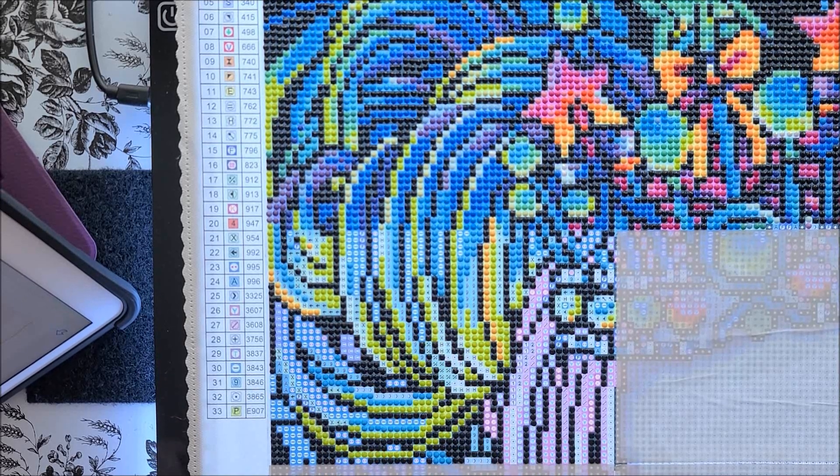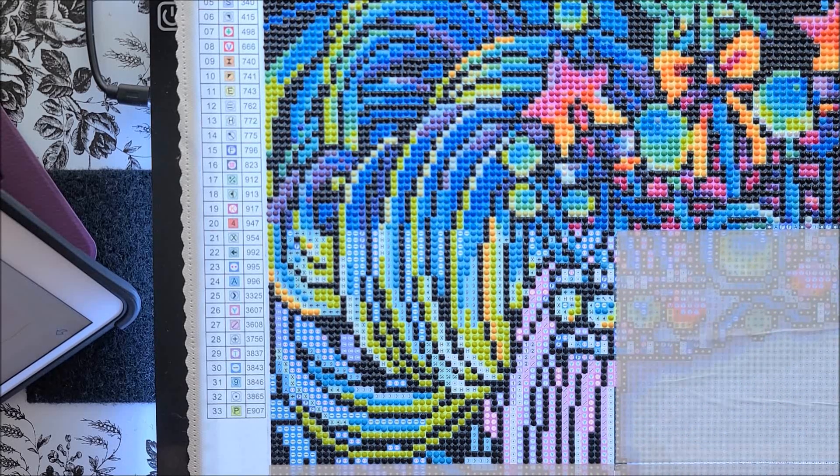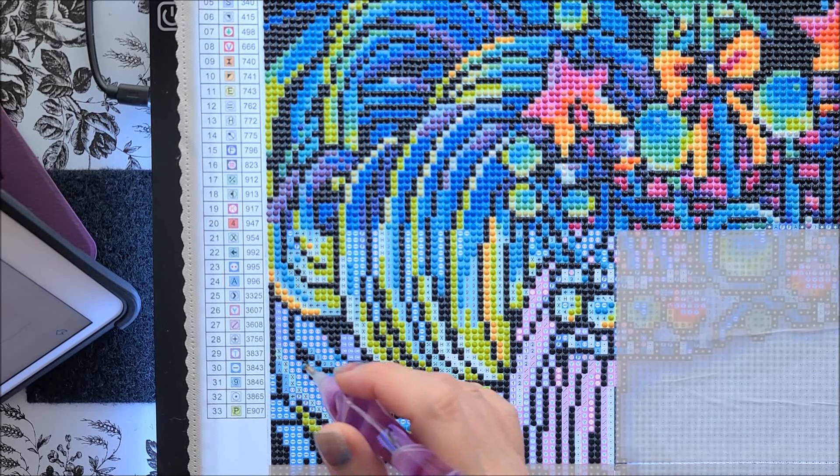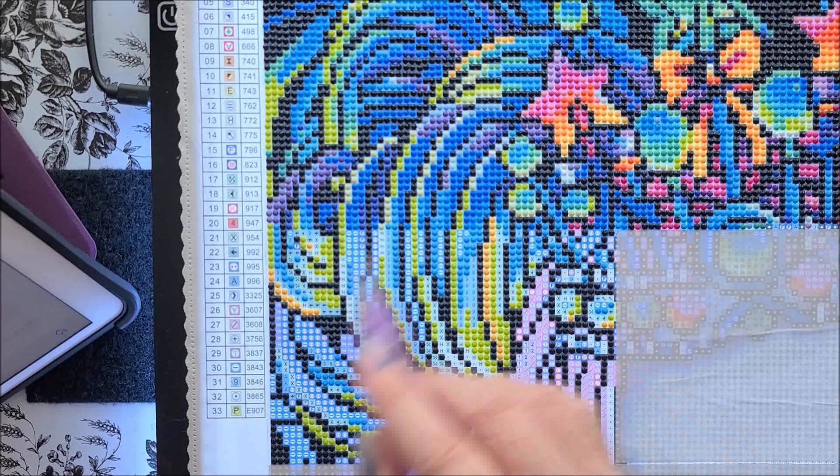There's a straight A right there. I'm almost done the A's. That's the thing about this piece — for a lot of the sections, especially her hair, there are lots of colors. There are 33 colors in this piece and I feel like all 33 are right in here.